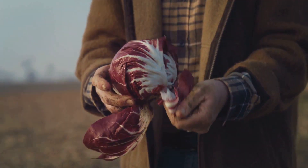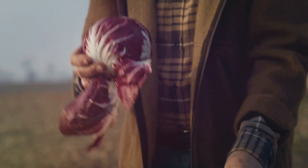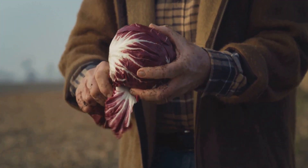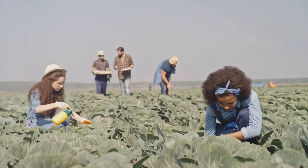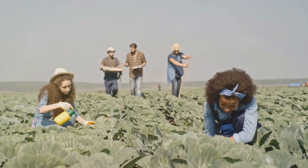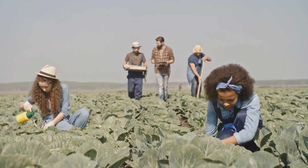First things first, these tiny gems are not your typical cabbages. Red baby cabbages, also known as rodeo cabbages, are miniature versions of the standard red cabbage. They're petite, packed with flavor, and their deep crimson leaves add a splash of color to any dish.